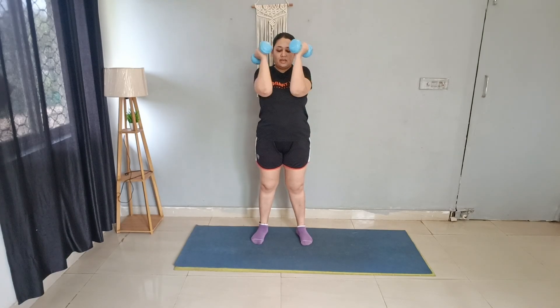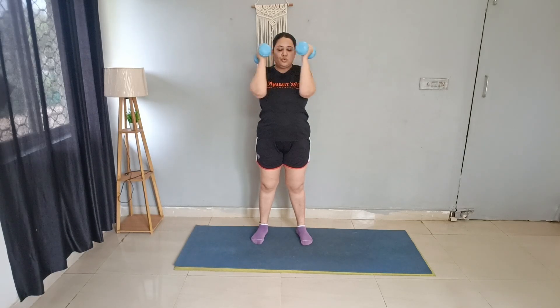Next, let's open and close — 20 repetitions. Open and close for the upper back. 10 reps, then 10 more. Good job.